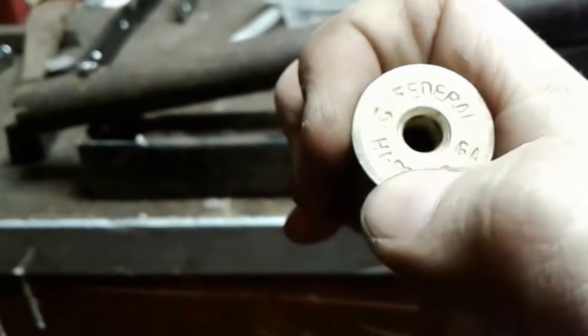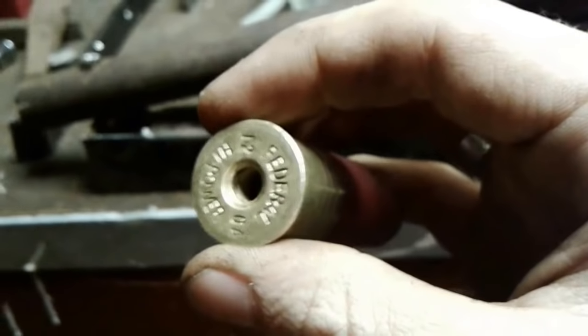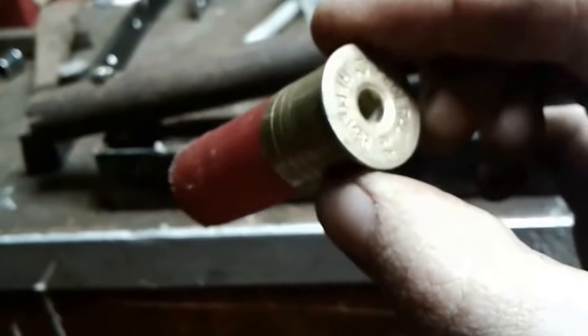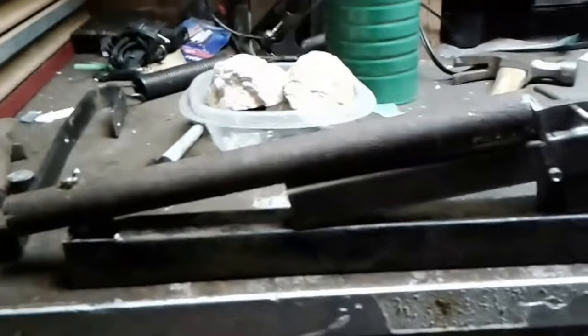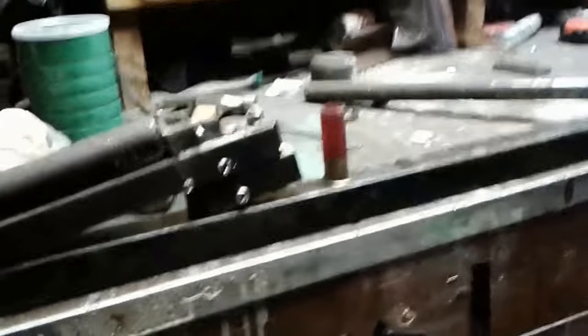I basically removed the anvil and the primer, and it actually fits a .22 blank pretty well. So I'm basically going to make this thing into a prop shotgun. I'm going to figure out how to use these shells to my advantage and turn those into homemade blanks slash prop blanks.